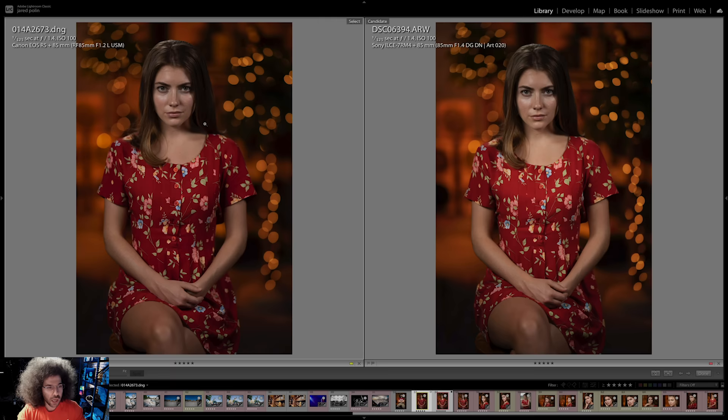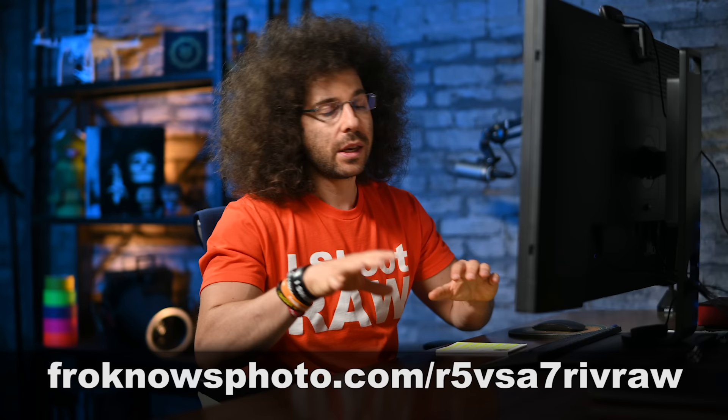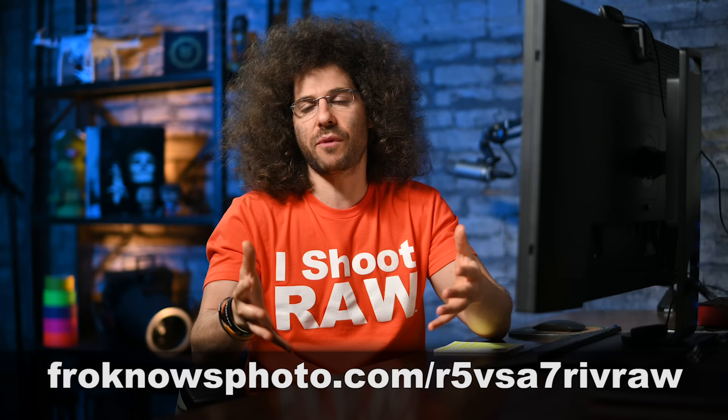Let's turn to the first two images. They are side by side, as similar as possible. One-hundred-twenty-fifth of a second at F1.4 on the Canon side — even though it's a 1.2 lens, we set it to 1.4 so everything would match — at ISO 100. Everything on the Sony side is exactly the same except we're using the Sigma 85 1.4 DG DN lens. You can download sample RAW files of everything I'm showing you, including a similar shot with the Sony 85 G Master so you can see how bad that G Master is wide open at 1.4.